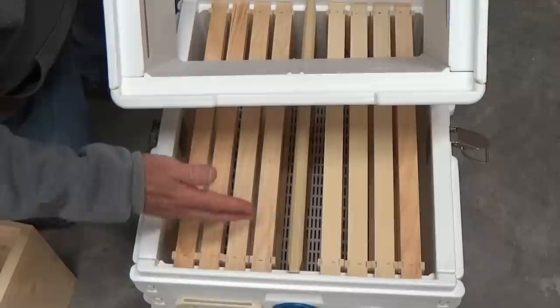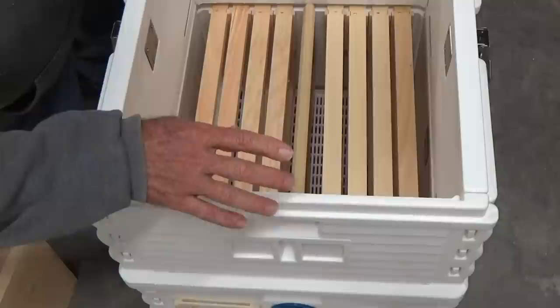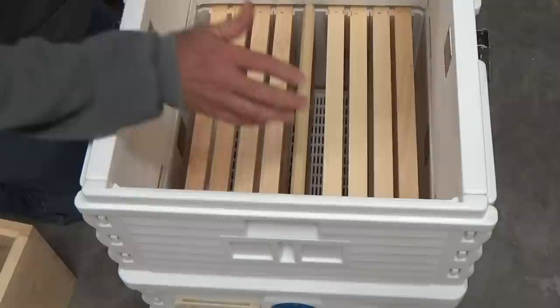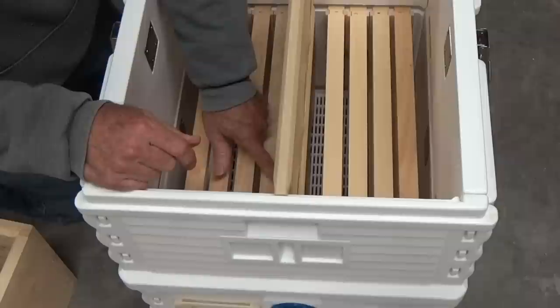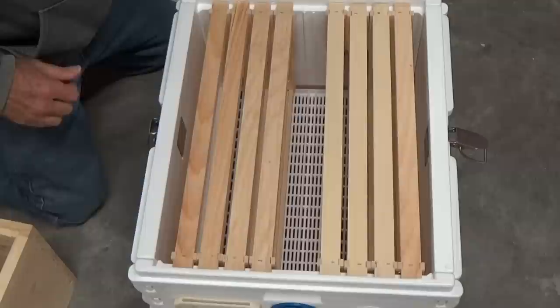Because of the aligning feature, when you flip the second box over and set it on, it almost locks in — and it does lock in. No longer will your super slide or be misaligned. With the second deep in place, if you want to grow the nuke into an eight-frame colony and then transfer frames into an eight- or ten-frame box, you now have the capacity. You drop in the other dividing board and it sits right on top — the bees can't cross over. What an awesome feature.